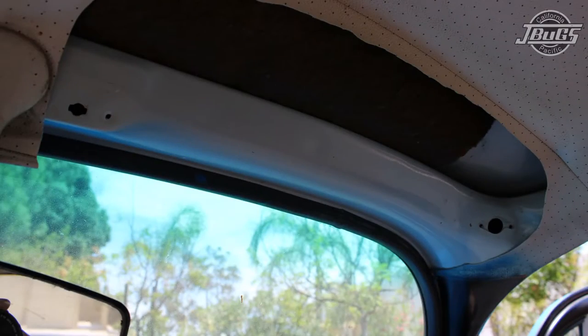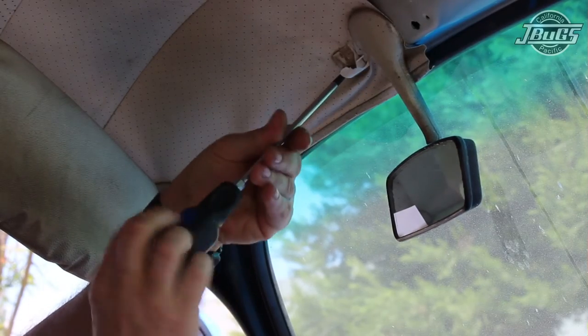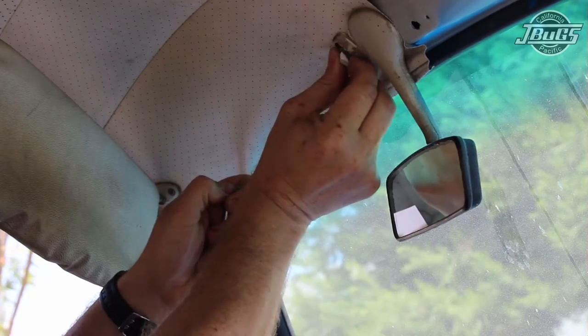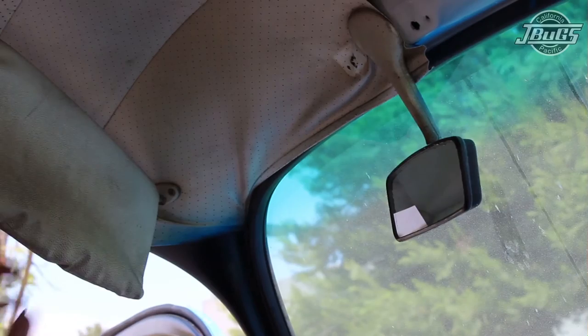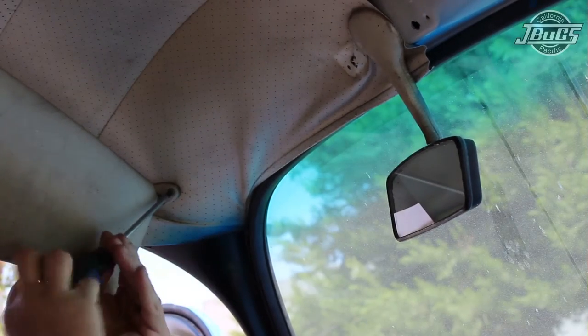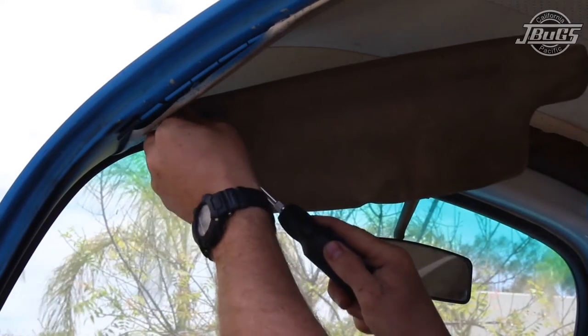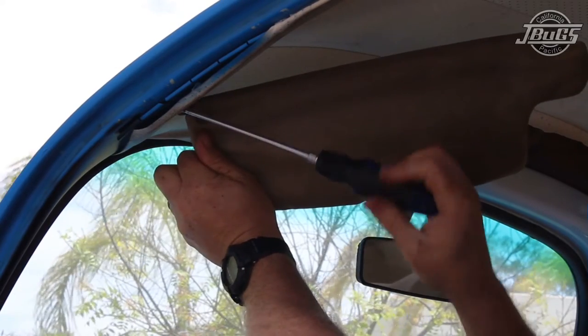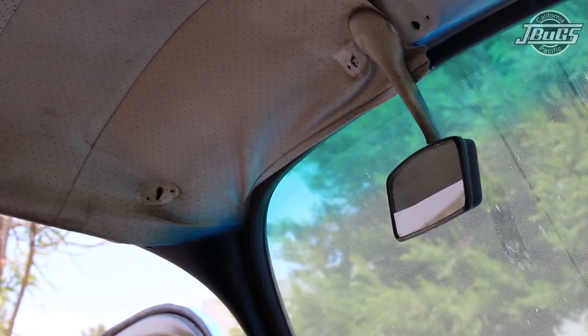We've already gone through and pulled out the passenger side sun visor and clip. To do the driver's side, it's just three screws — one for the clip. Rotate the clip 90 degrees and pull it out. Save the screw. And two screws for the visor itself. Our sun visors and clips are all out. Again, save the screws.